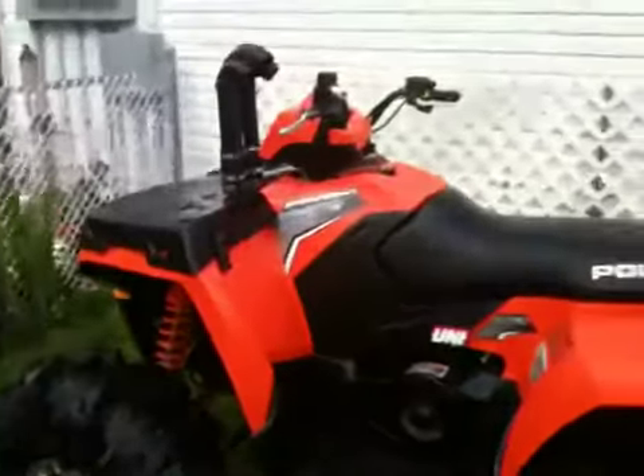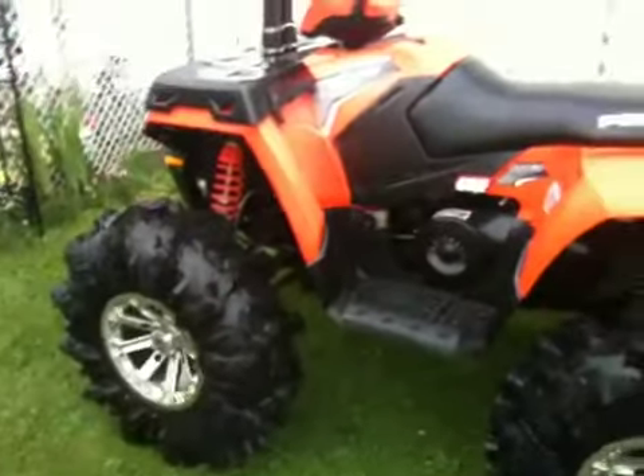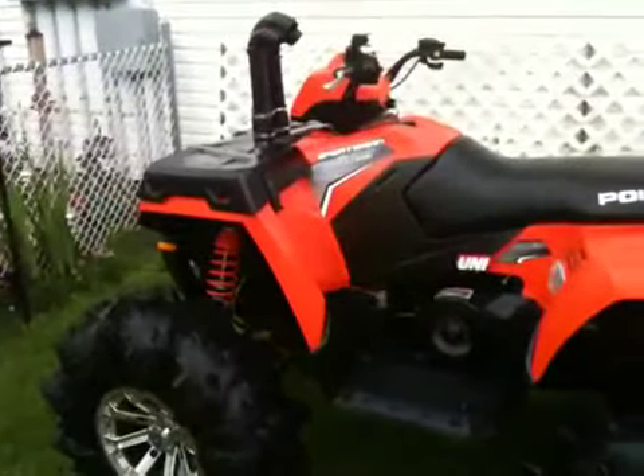Hey YouTubers, quick walk-around vid of a 2012 Sportsman 500. It is now July, got it in January, and it's gone through a few changes since then. If you've seen my other vid, first of all I guess six inch lift.